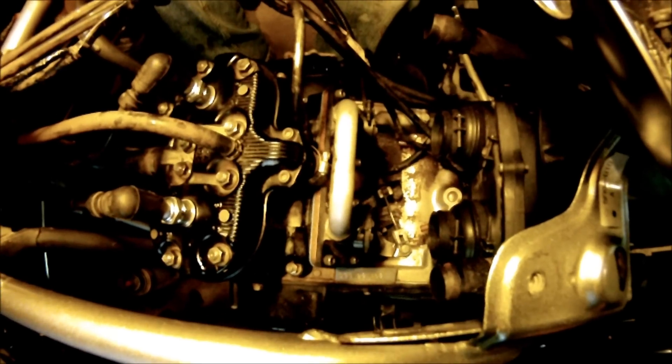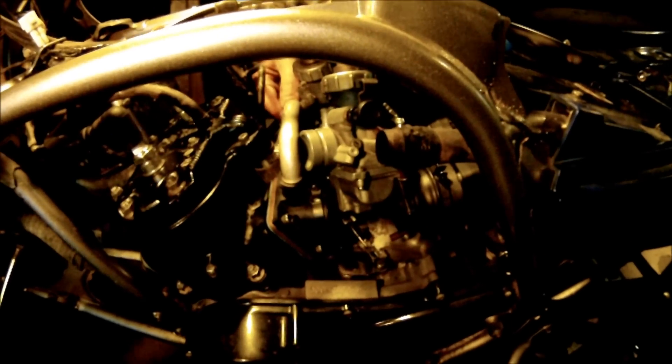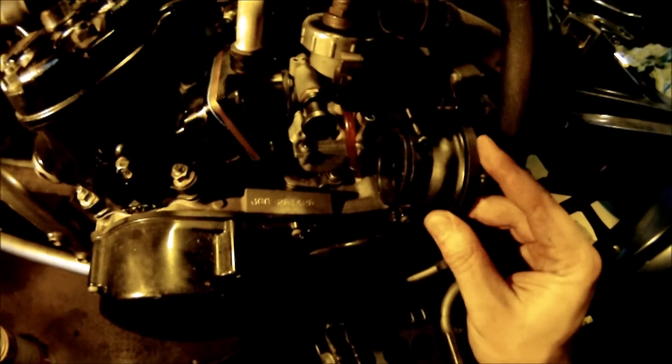Now that you've got the reed valves installed, you're going to want to install the carburetor. The little part goes towards the front, the big part goes towards the back, and the choke goes on the left hand side. The more you take your carb out and put it back in the easier it gets because the rubber wears out a little bit. The carb comes out a lot easier if you pop the boot off — then put the front of the carb in, slide the boot in, and put that over each end.